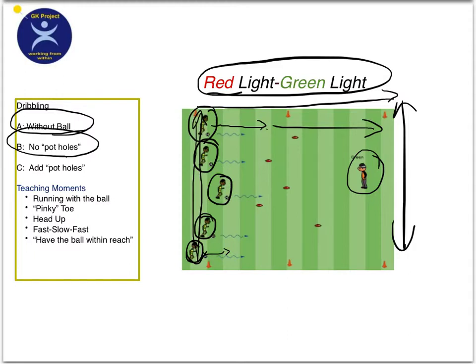If they don't stop the ball when you say red light, they go back to even with the last player. Don't send them all the way back — just put them back to the last player. Then when you say green light again, you go. Basically they try to get from one end to the other without ever having to go back.